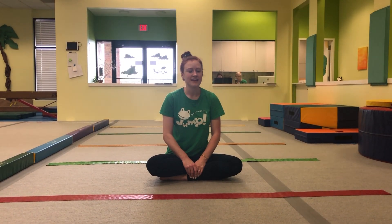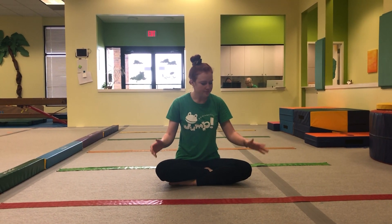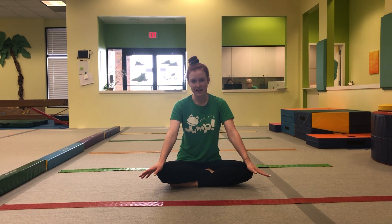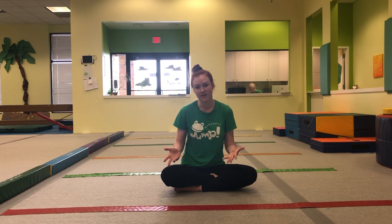Hey guys, I'm Coach Nikki. Today I'm going to be going over some conditioning exercises, which is normally what we do at the end of class at our north location, and it's kind of sprinkled throughout at our south one. So I know we've done a lot of conditioning today. This is mostly for greens, but blues can also do it as well. We're just going to do a few different conditioning exercises that will again help us with the rest of our gymnastics, but not tire us out too much because I know that y'all have already done a lot today.